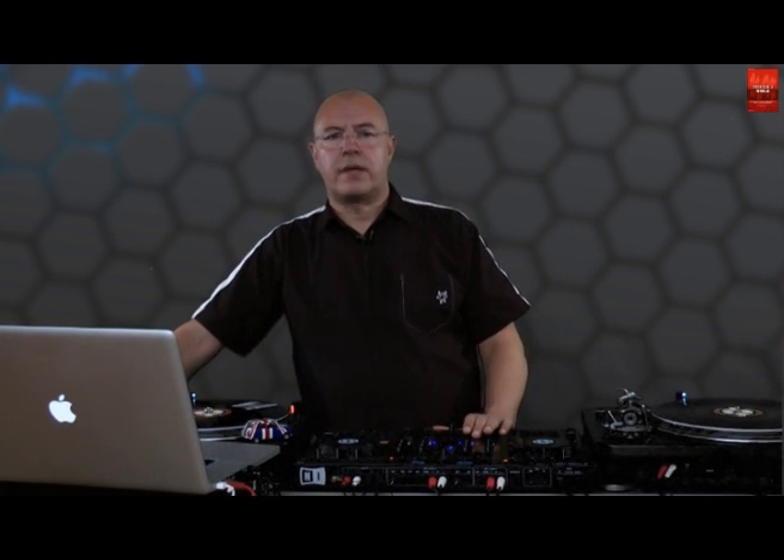The play button on the S4 always starts playback in internal mode — this is the same as clicking the play button on the deck. In the default mapping of the S4 there are no buttons mapped to switch to absolute or relative timecode mode. To solve this I made a little add-on mapping for the S4. You can download the mapping from the companion website on traktorbible.com. If you are watching this video on YouTube, check the description below — you'll find the download link there.